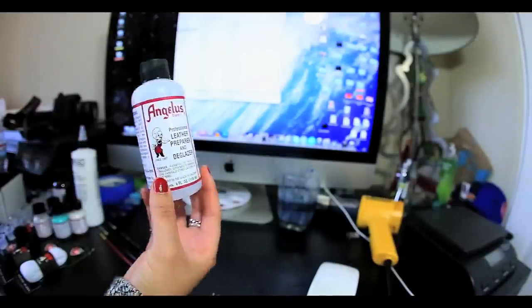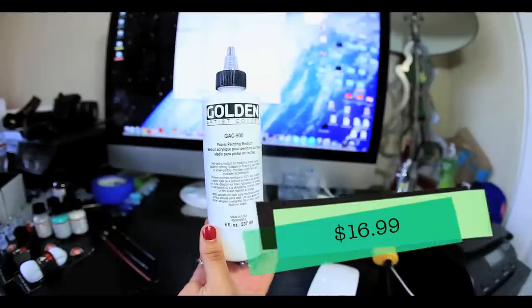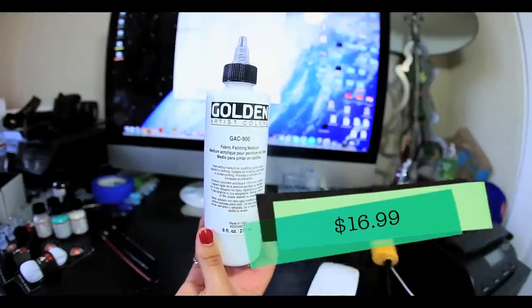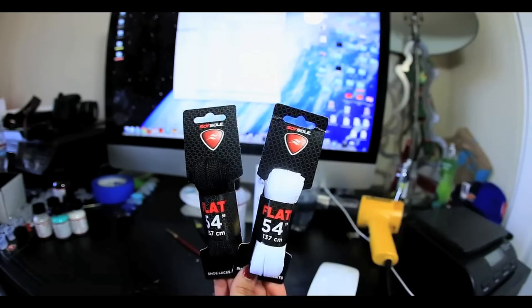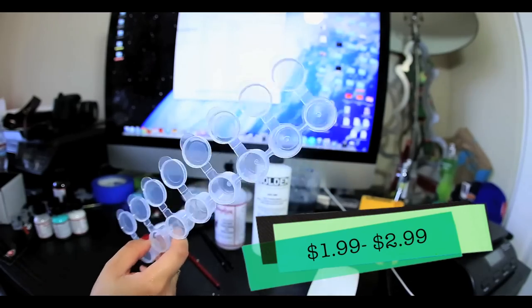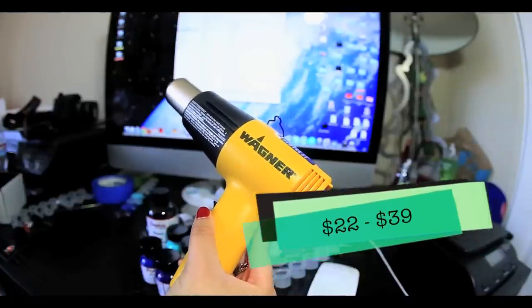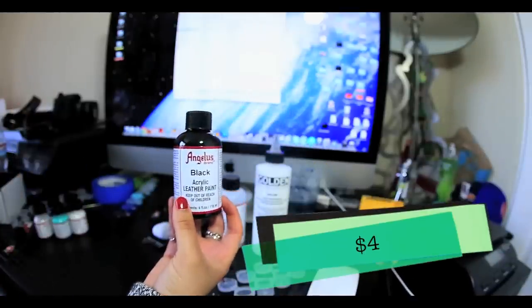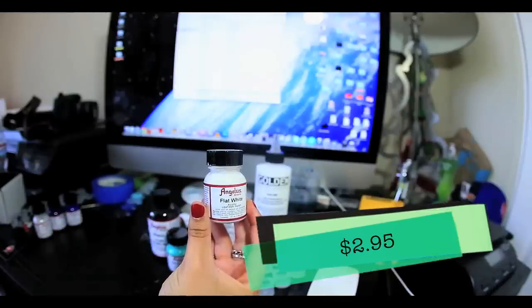The first thing you're gonna need is your Angelus leather preparer and deglazer, GAC 900 to dye the inner lining of the shoe, paint brushes, optional shoelaces, save cups for long-term paint colors, and you're gonna need a heat gun for the GAC 900.